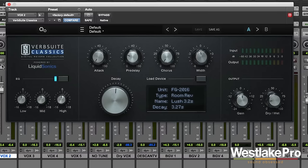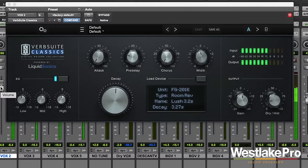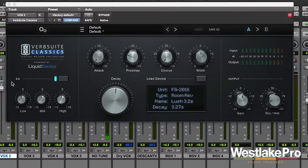We're going to start with a vocal track. We're using it on a couple different tracks in the session, so let's take a listen to the session a little bit here.